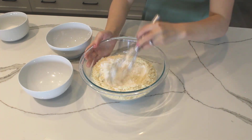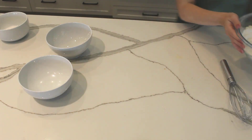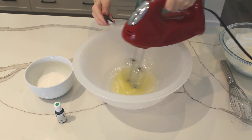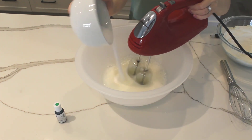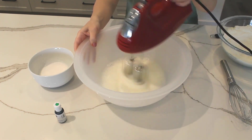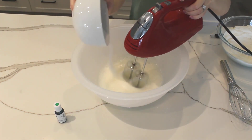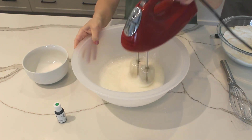First, you're going to sift together your powdered sugar and almond flour, then whisk those ingredients together until they're nice and combined. Add the cream of tartar to the room temperature egg whites and whip them until they're nice and foamy. Once the egg whites are foamy, slowly add in your granulated sugar — I add it in three separate additions, mixing for a few seconds in between each addition.